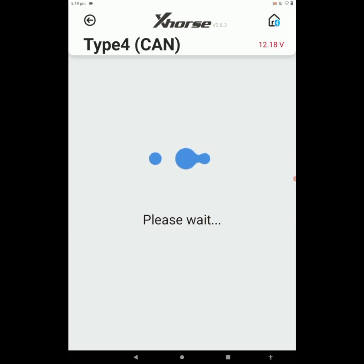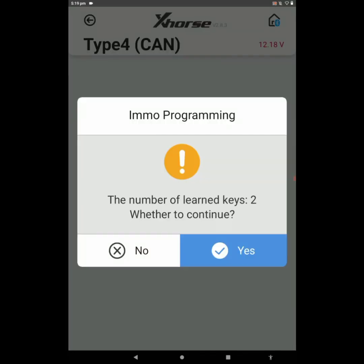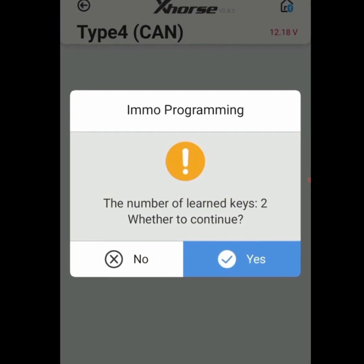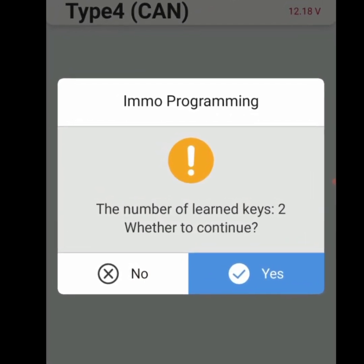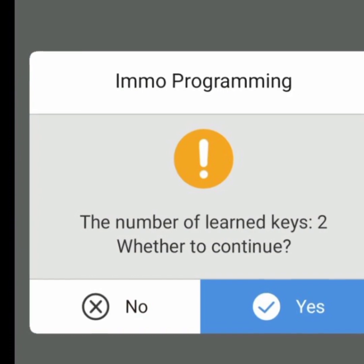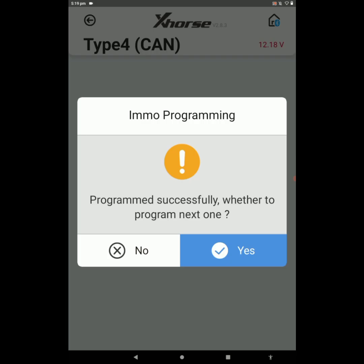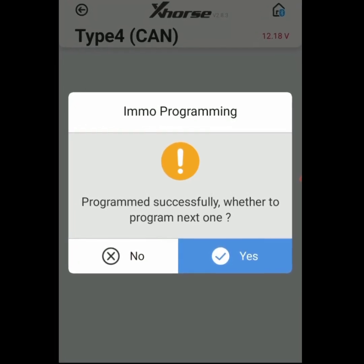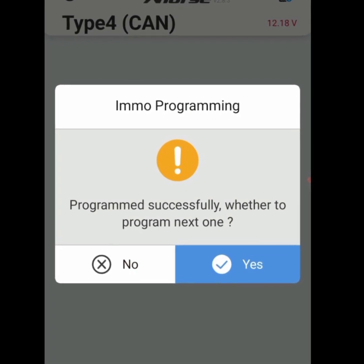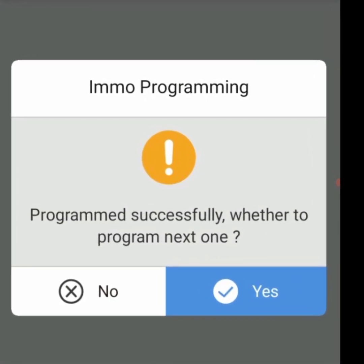The tool says switch ignition to ON position — turn on the ignition and click OK. Now the tool is connecting. Here already two keys are registered — whether to continue? Click Yes to continue. The tool asks for the pin code we read earlier — enter the pin code and click OK. The tool says please wait... program successfully. Whether to program next one? Our first key is programmed successfully. I don't want to program a second key, so I'm pressing No.